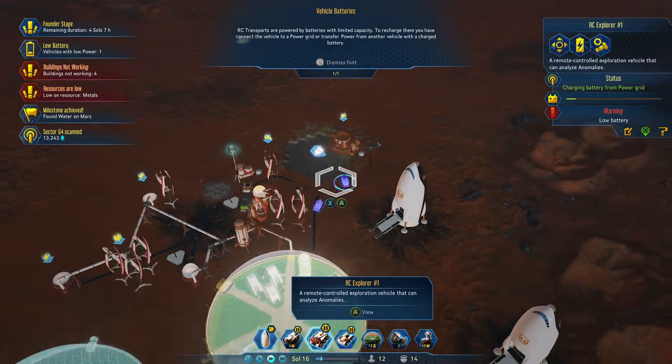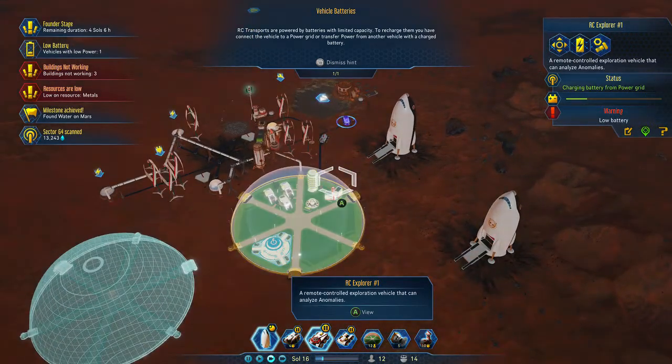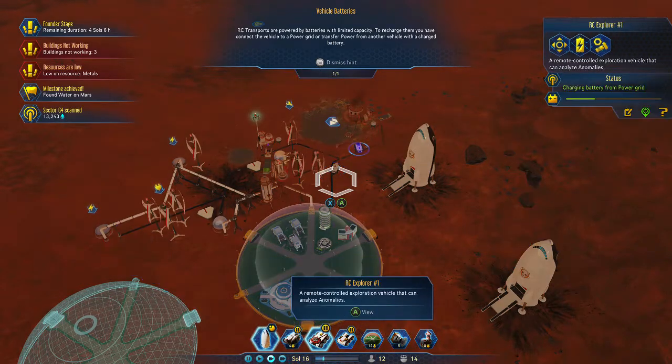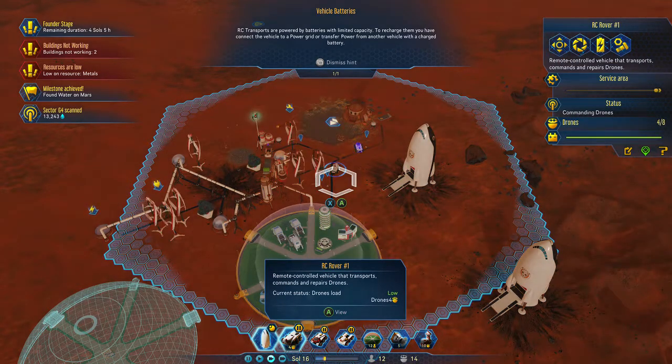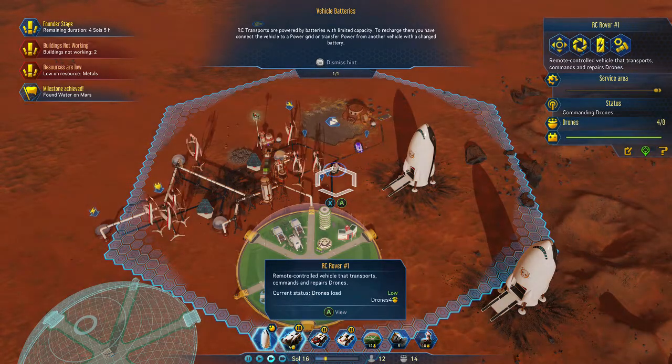Looks like I'm low on power now, but you can see they're both charging up — I'll solve that problem later. And that is how you charge up your RC Explorer, RC Transport, and RC Rover and all that stuff. Thank you for watching and please subscribe for more informational and helpful tips, as well as my playthrough of Surviving Mars.